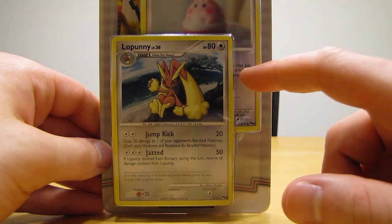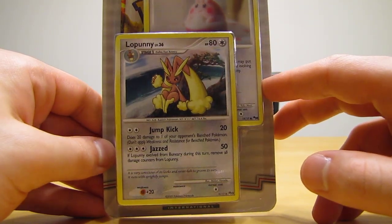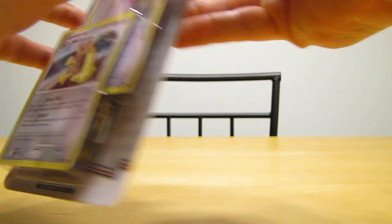Lopini and Happini are just two POP series holographic promo cards. The Lopini is from series 9, and then the Happini is from series 8. So I'll open it up.